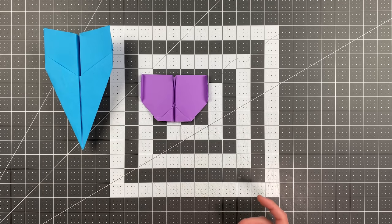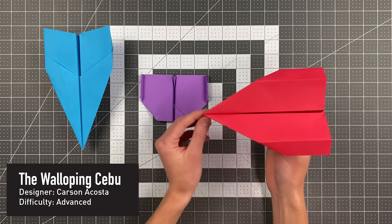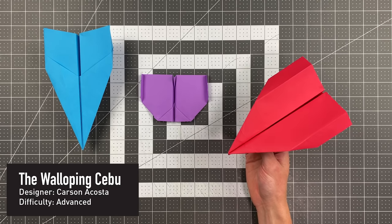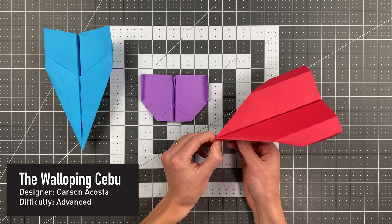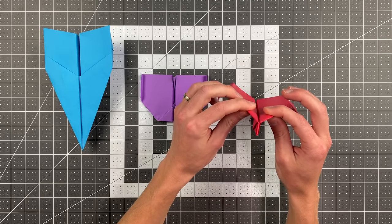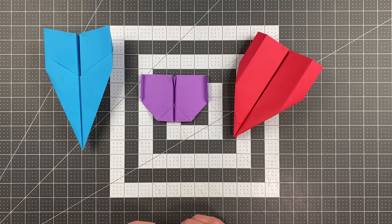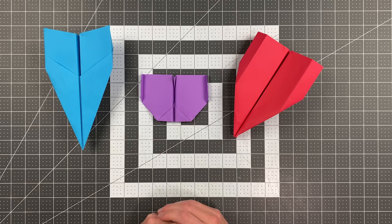And finally we have the Walloping Cebu by Carson Acosta. If Carson Acosta is a familiar name to you, that is because he was a finalist in last year's competition as well, so congratulations Carson on being a consistently great designer. I love your planes — this locks together in its three-dimensional shape and just flies really well. I'm about to teach you how to fold all of these planes and then announce the grand prize winners.